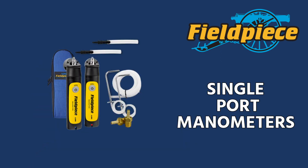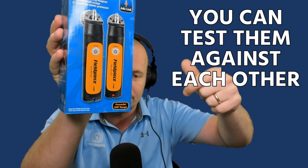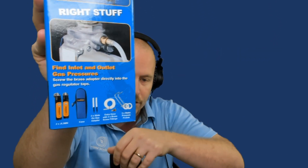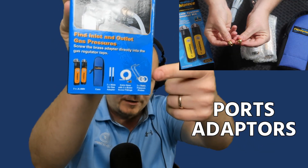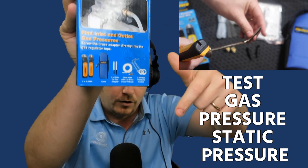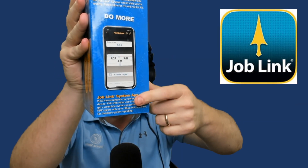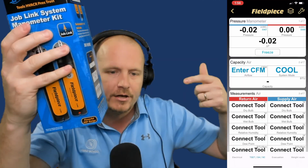These are single port manometers, which make them really easy to use. You can put them exactly where you're testing, but then you can still check them against each other, just like you would with a dual manometer. The kit comes with a nice easy bag, ports, adapters, static pressure probes, hoses — everything for testing gas pressure and static pressure. It works with the Job Links app and has about 350 feet of range, and you can also use it with the Measure Quick app.